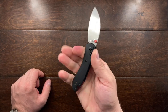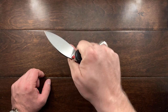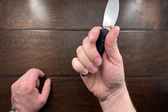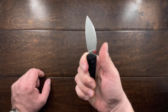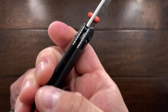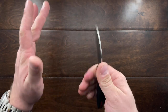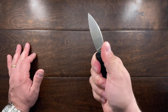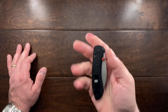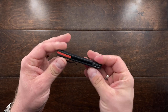One thing I wish it had is a little more grip. It has slick G10 scales which are comfortable and you can get all four fingers on there, but you can't choke up anywhere. There's a little jimping on the handle spine but nothing on the crown spine — it's rolled smooth, so your finger will slip, especially with wet hands or working outside in damp conditions.